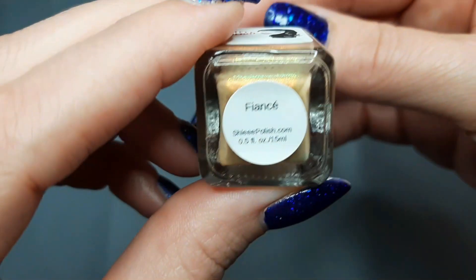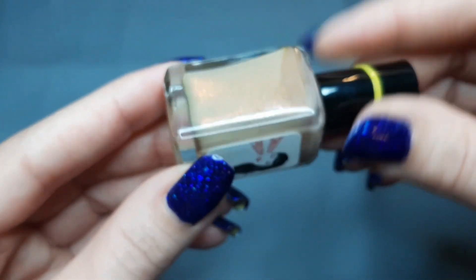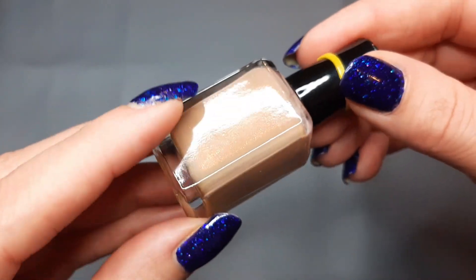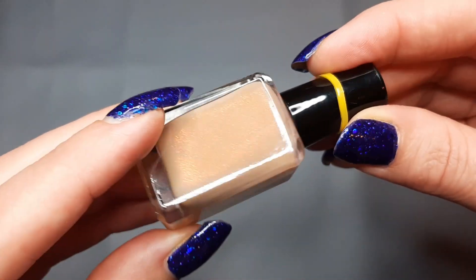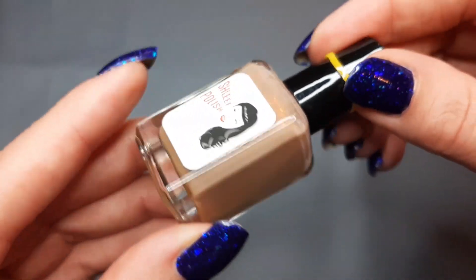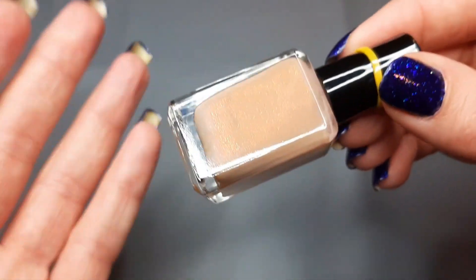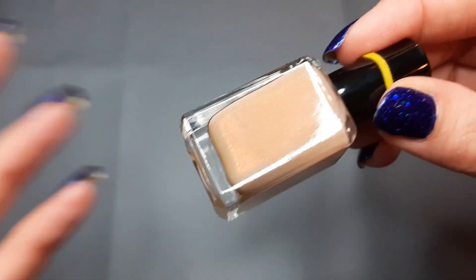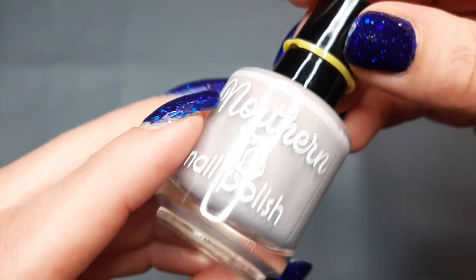Next up I have a polish from Chelice and this is Fiancee — just a really pretty brown with a shimmer. This was a gift from a subscriber and at first I didn't think I'd be into it, but the shimmer made this stunning on your nails. I can't wait to wear it again. It's a neutral but it gives you a little pop — not just your basic neutral, it's something extra. Super pretty.